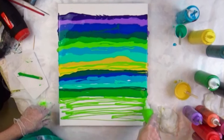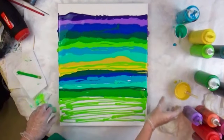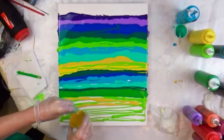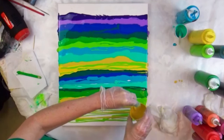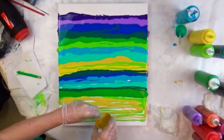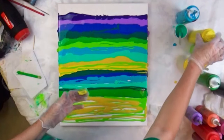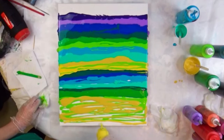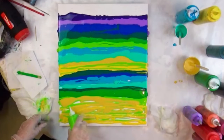I want this to be basically the lightest color here. So a little bit of the sour apple, a little bit of the gold marigold color.